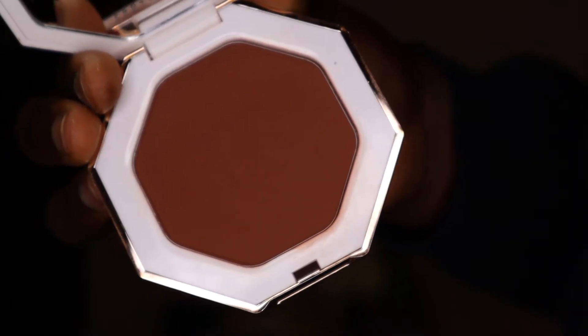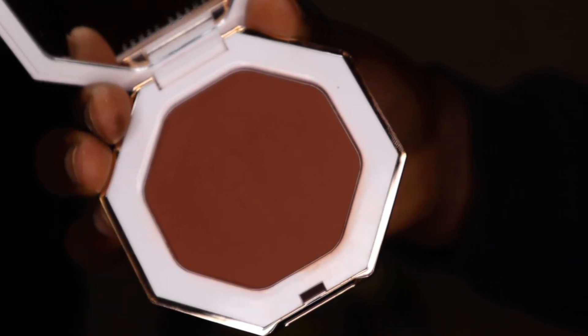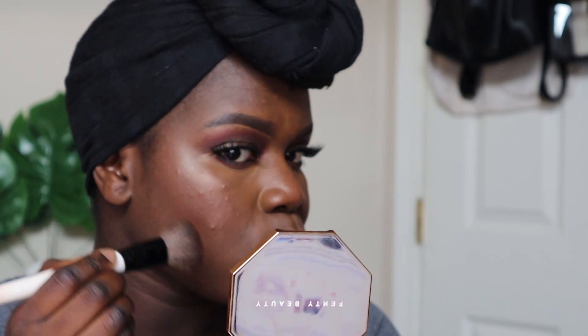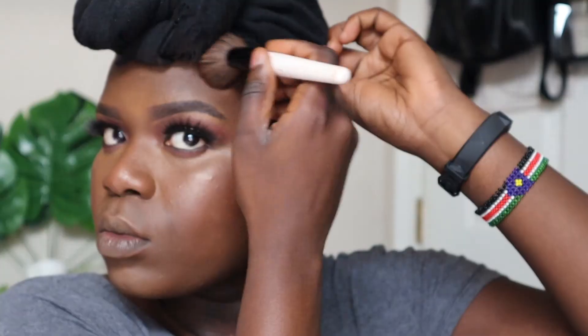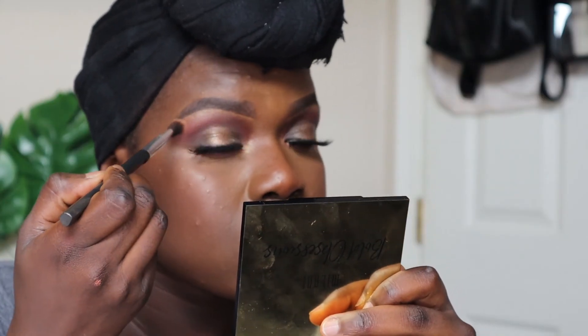I went back to my face and wanted to bronze up a little with the Fenty Beauty Sun Stalker Instant Warmth Bronzer in the shade Mokamami, just to add a little bit of depth. I also put some highlight using the same gold eyeshadow from my eyelid in my tear ducts just to make things pop, and the same on my brow bone as well.